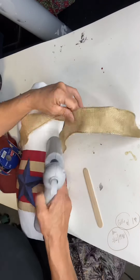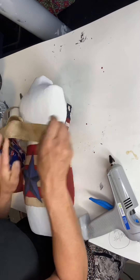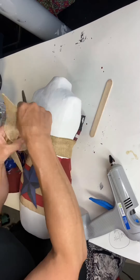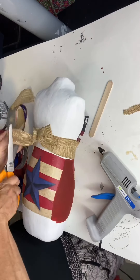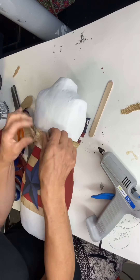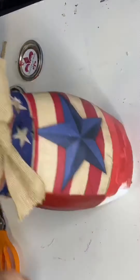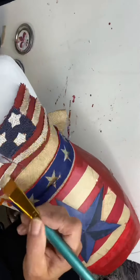The next step — I did put another ribbon around her waist with stars, but I ended up not really liking it, so I'm not going to focus on that. The glue was seeping through and it was unattractive, so I'm going to cover that ribbon. I decided to bring her dress all the way to the bottom with the Republic Red.